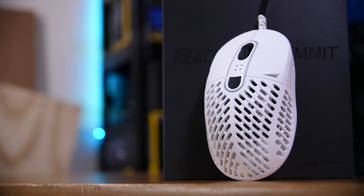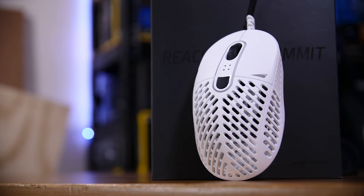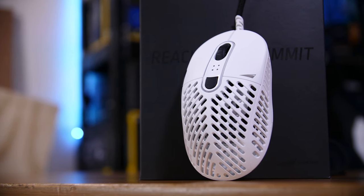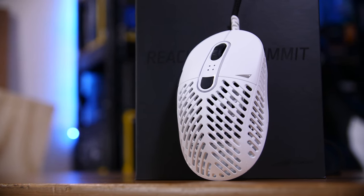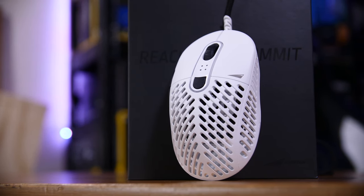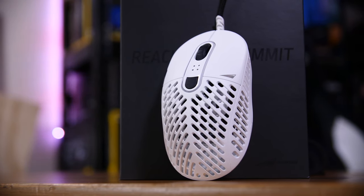This is the Mountain Makalu 67. It is a 67 gram — hence the name — lightweight, featherweight mouse with the new Pixart PAW 3370 sensor. It's an incredibly impressive mouse and costs ever so slightly more than the competition from people like Glorious and their Model D and O. So is it worth the difference?